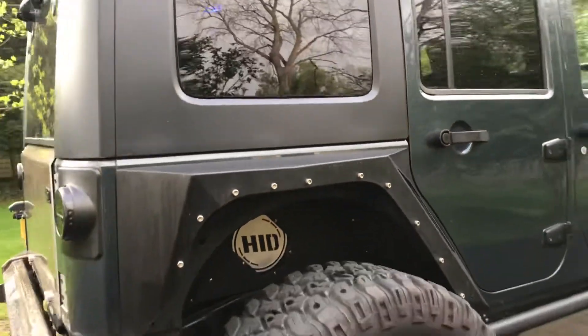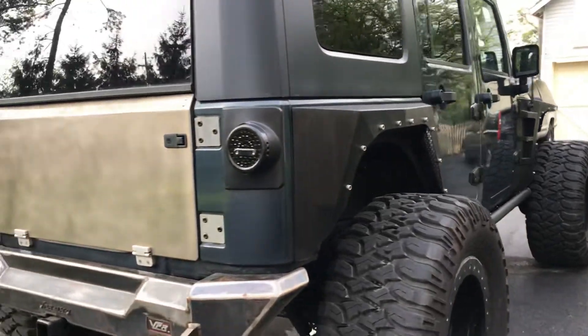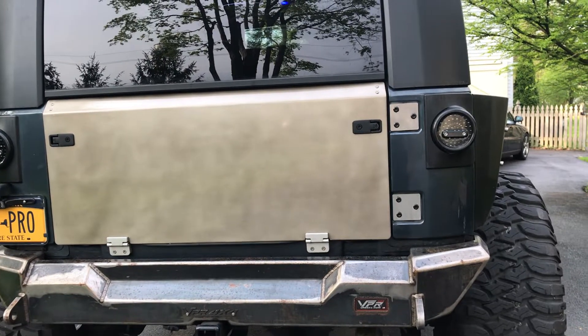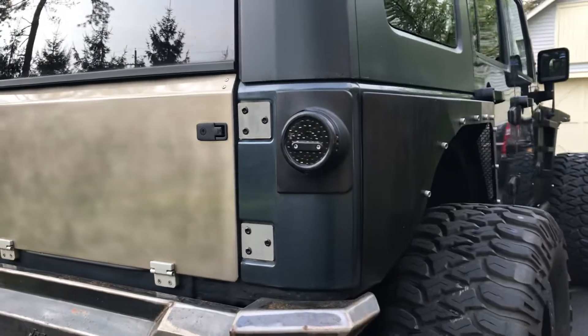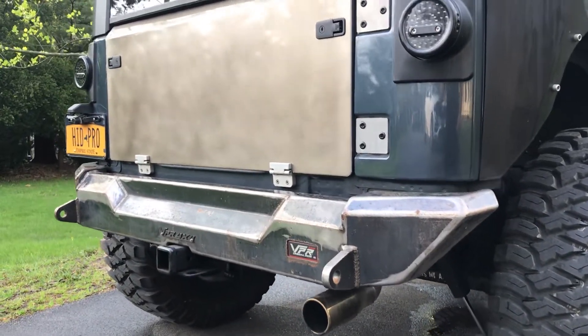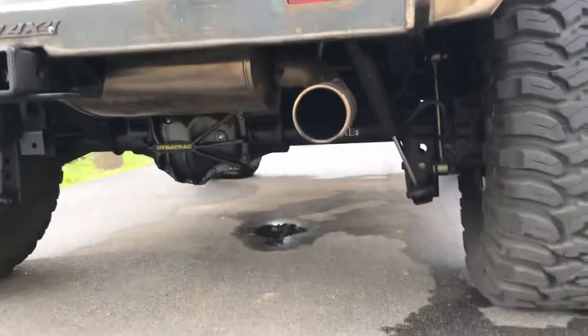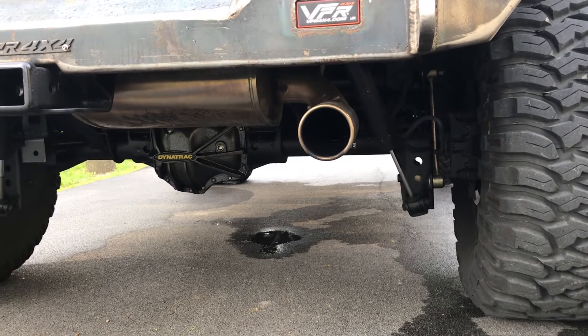Around back we have a standard hardtop, the VPR fenders back here, and the Poison Spider trail gate — this is aluminum, powder coated or rather clear coated with just a slight tint in it to give it that raw metal look to match the bumpers and go with the theme. Another set of VPR bumpers and a hitch back here, and we've got the Corsa exhaust — the whole exhaust is brand new from the collectors back.